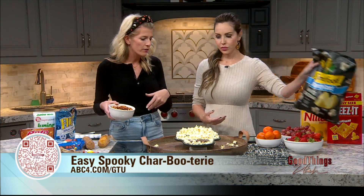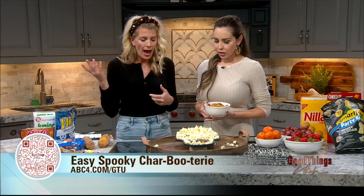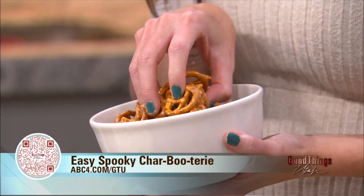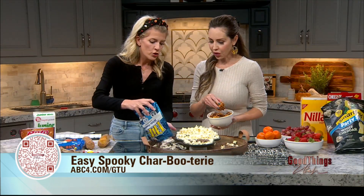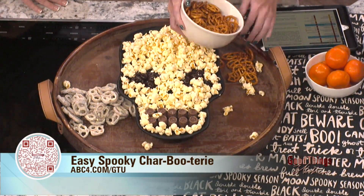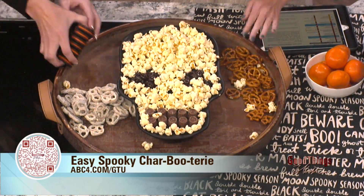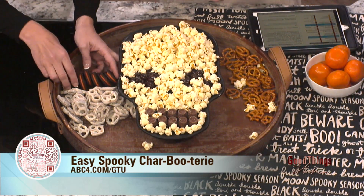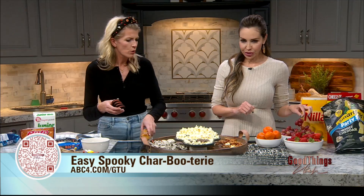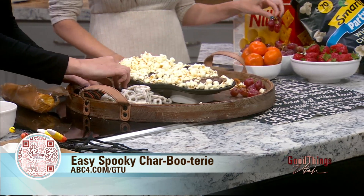Now we're just gonna fill in however you like with anything — I'm just literally dumping things on. We don't even have to be that careful. Just throw it around the skeleton and you're good. I'm gonna throw some cookies on there. We love the cookies! Let's get some fruit in there too. It is fun to get artistic and decide where things go.